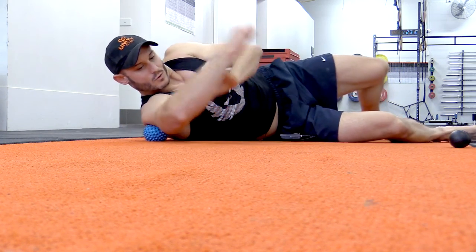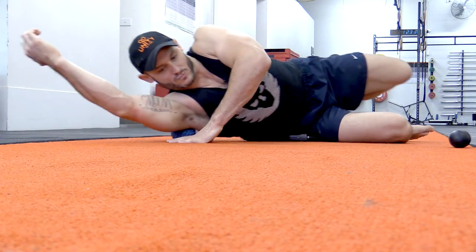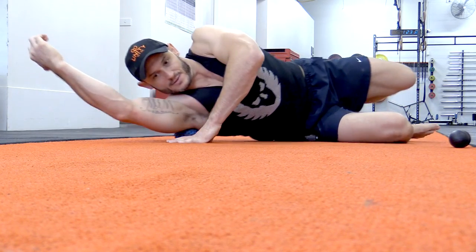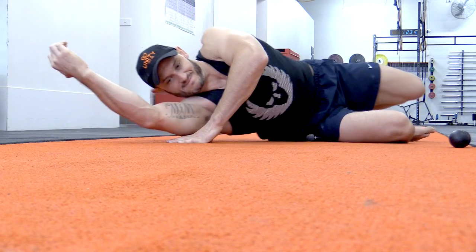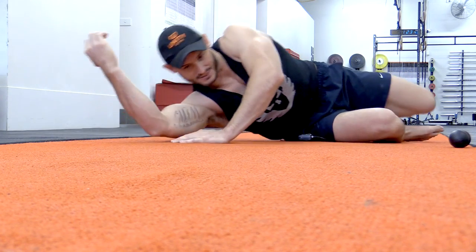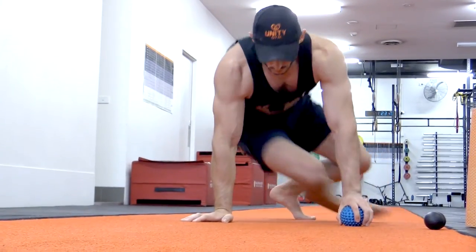I'll get down into the lat at the bottom there a little bit — rolling through there. I'm pretty sadistic; you may not agree with me that that feels good.